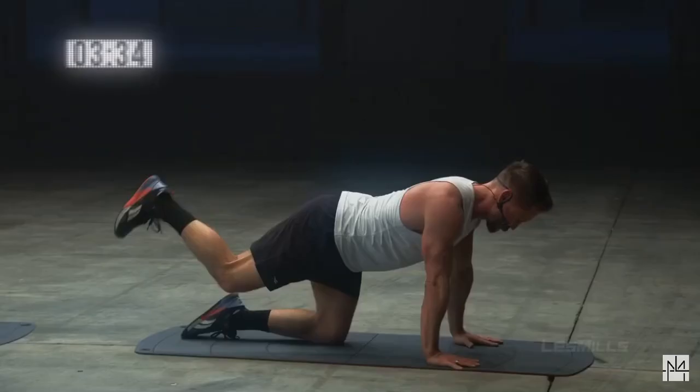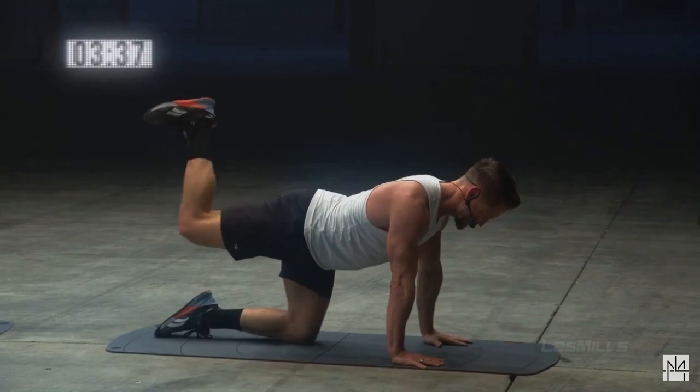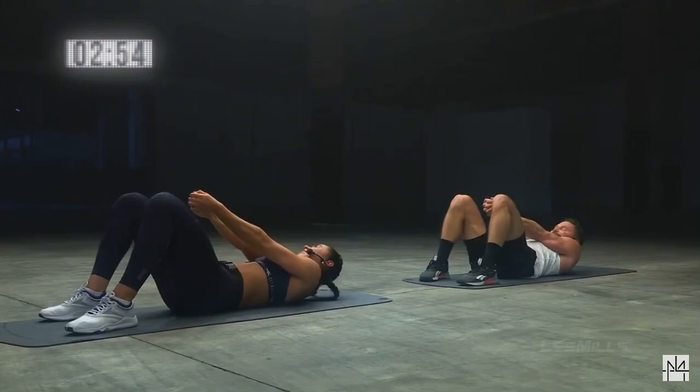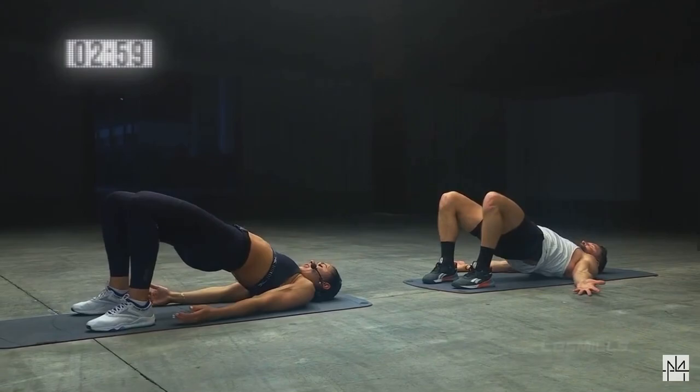It's gonna get us there. Four, three, two, one — lengthen. Four, three, two — and all right. Hands by your side, heels pushed down, hips climbed to the ceiling. We're gonna squeeze your glutes really hard — I'm gonna add on to this. One bear, one hip escape, jump in.